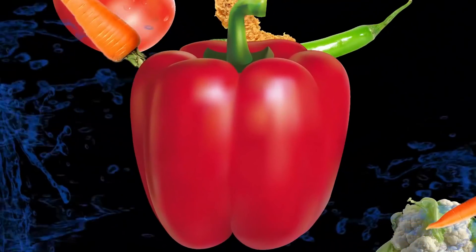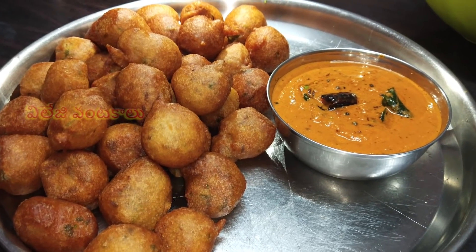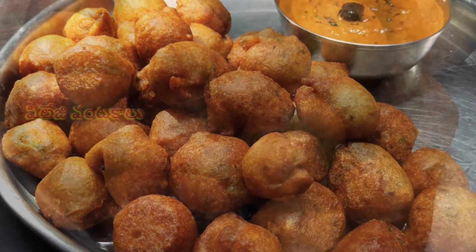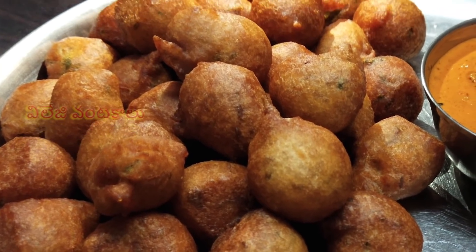Hi friends, welcome to Village Vandakalu. Friends, this is a nice snack recipe. This is the taste of tomato chutney. The combination of the tomato chutney is very good.